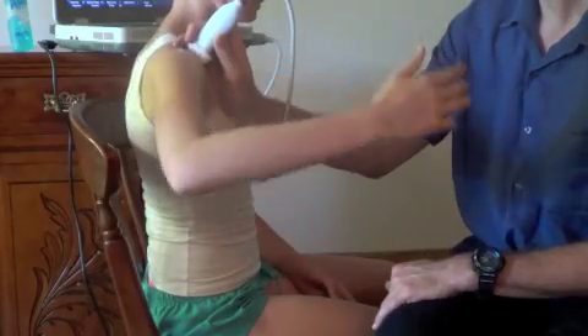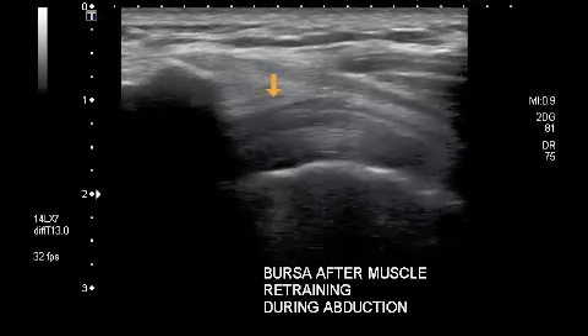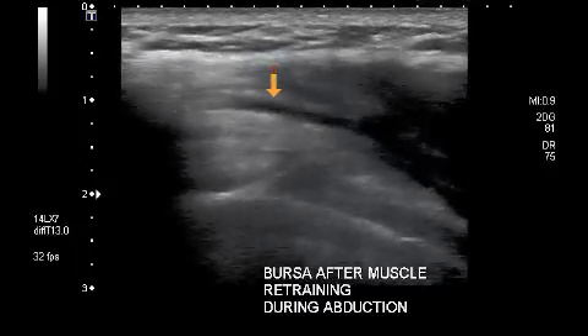After biofeedback, reassess the rotator cuff bursa complex during abduction to see if muscle activation retraining has reduced the degree of impingement and pain.